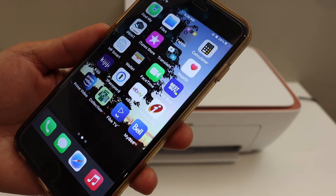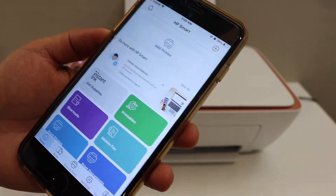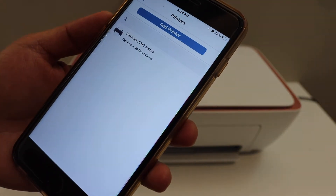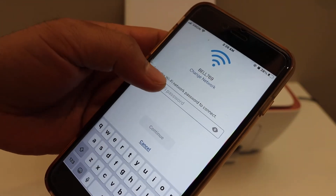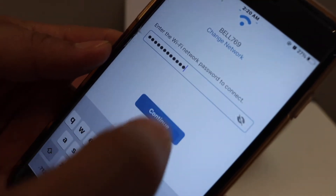Go to your smartphone. I have an iPhone here — open the HP Smart app and click on the add printer button. You will see the 2700 series printer; click on it. You can change the Wi-Fi network if you want, enter the password, and click on the continue button.